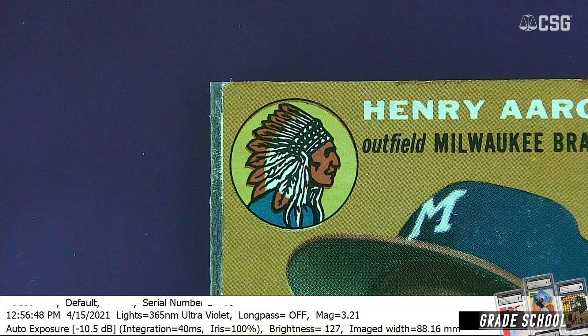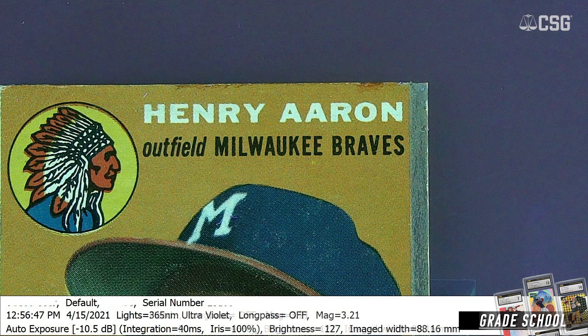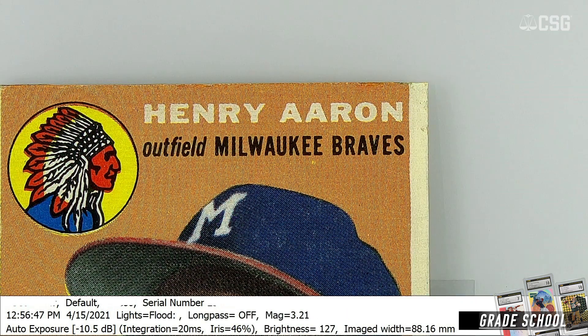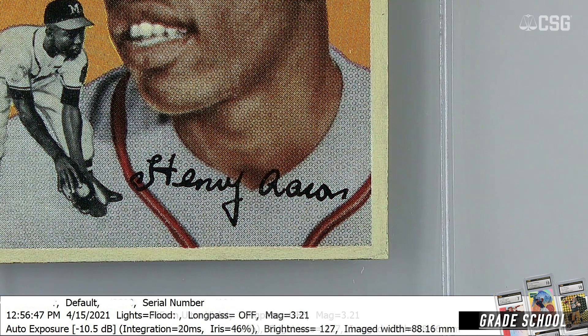Here we have a 1954 Topps Hank Aaron rookie card. This card has been trimmed and power erased, and then the borders have been painted back in to hide the alterations. But under our UV light, we can clearly see the alteration.